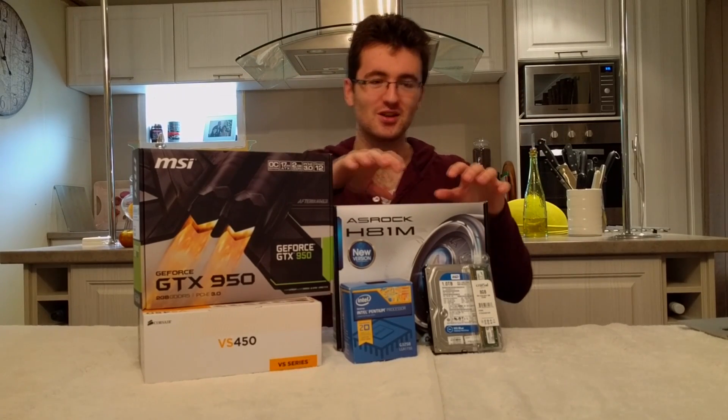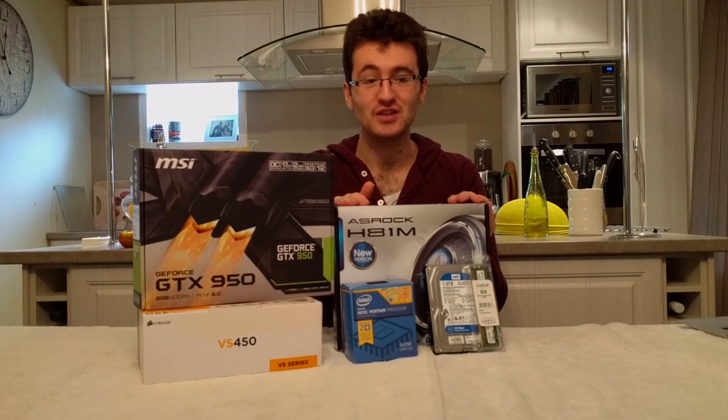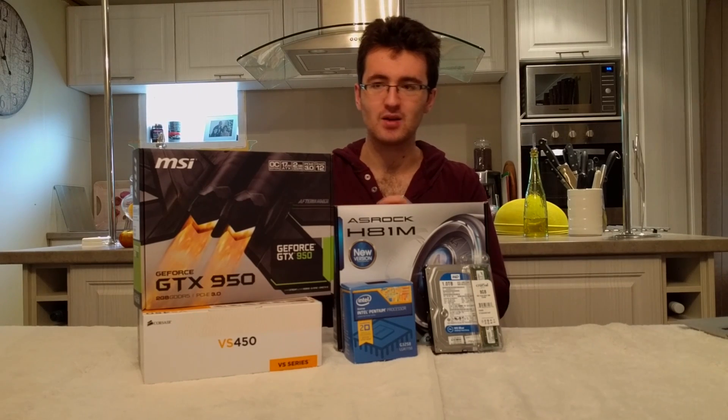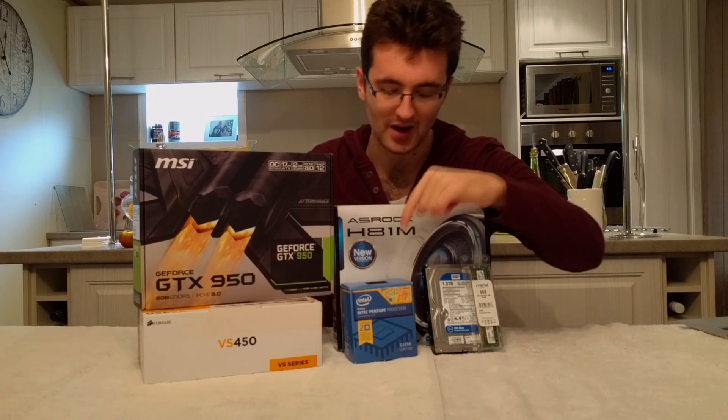We'll start off with the motherboard. For this build, I've got the H81M motherboard from ASRock. It's an 1150 MATX motherboard — nothing too high end, which fits the character of a budget entry-level build. I won't go into too much specifics of the board in this video, but I will do a video outlining and unboxing the board, as well as looking at the BIOS features to overclock it.